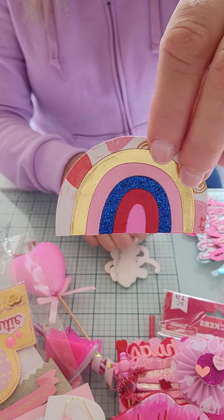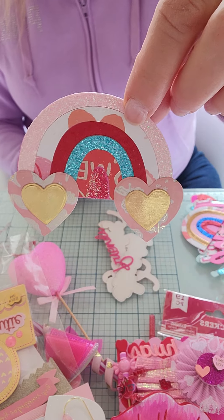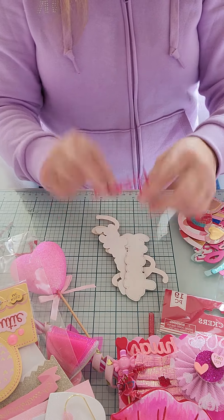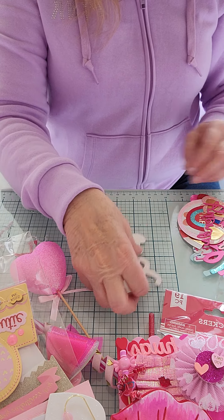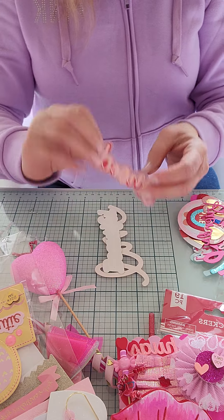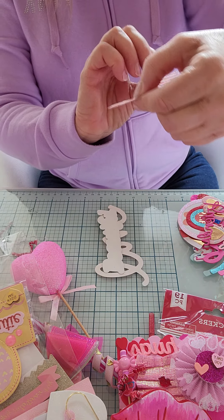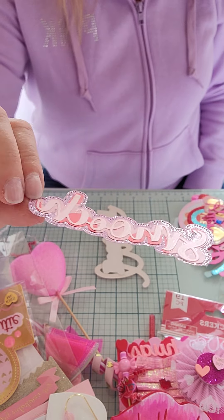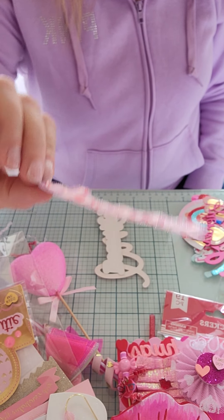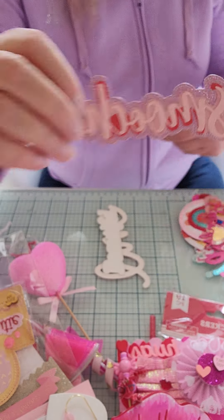A couple of rainbows - there's one and then there's this one, super cute. And then another 'friends.' And this one - 'smooch' - oh that's cute. So this is like triple layered up. We've got the shadow background that's all stitched, and then there's a patterned paper layer and then a cardstock layer - super cute.